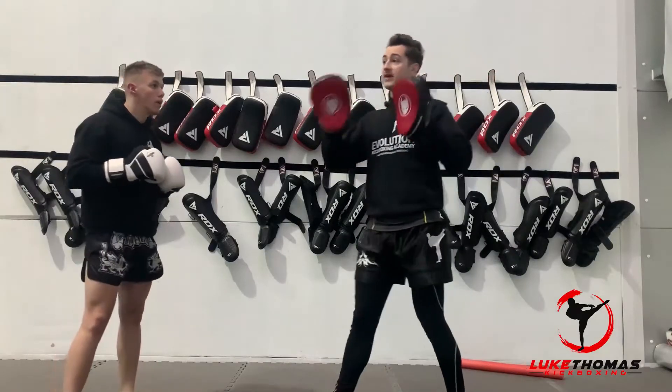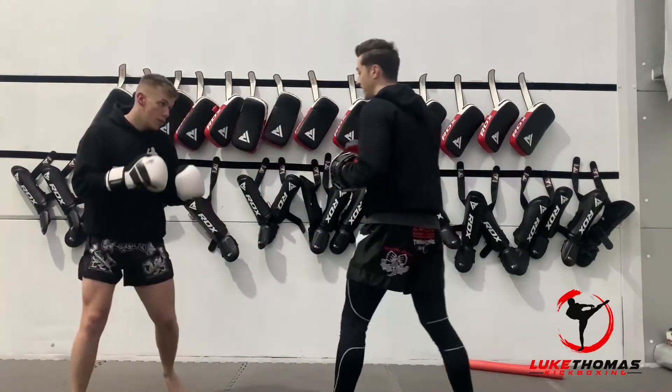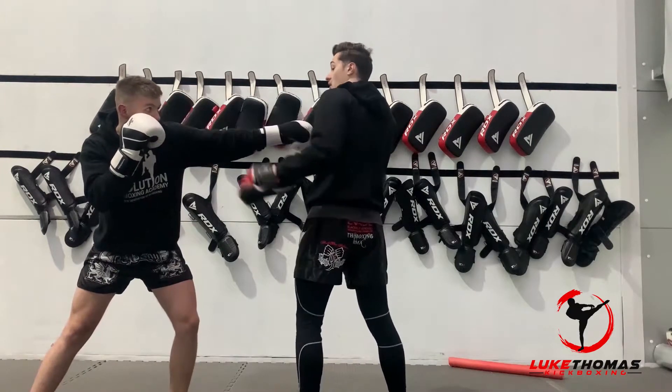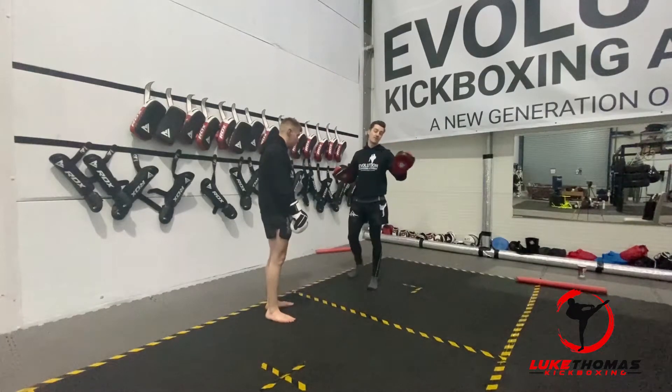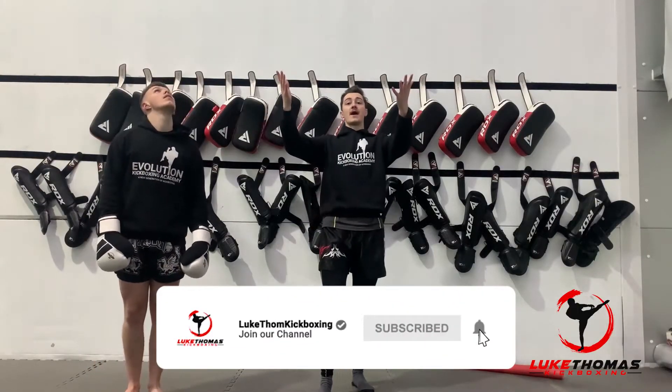So nice, simple one. Now, quick challenge for everyone — I want you to create your own combination. It needs to start like this, so this hand feeds, then you've got to come up with your own thing after that. You're not allowed to copy ours. Make something up, send it to me, and I will give a prize to the winner. Thank you so much for joining us today. Any suggestions pop in below and I'll see you in the next one. Bye-bye.